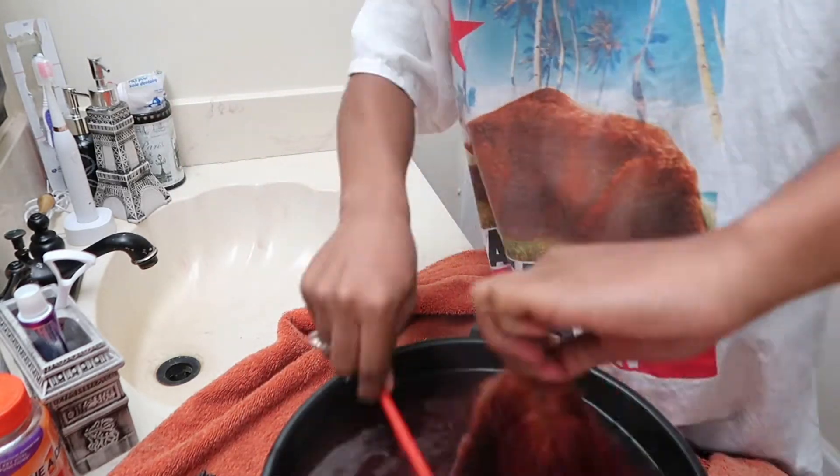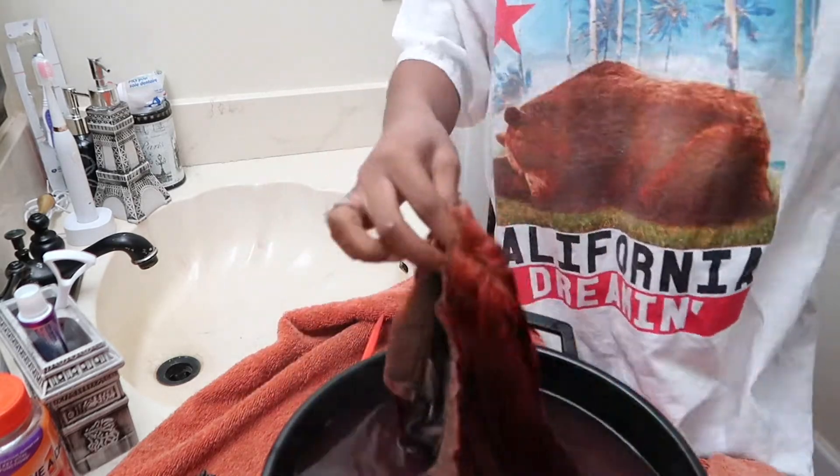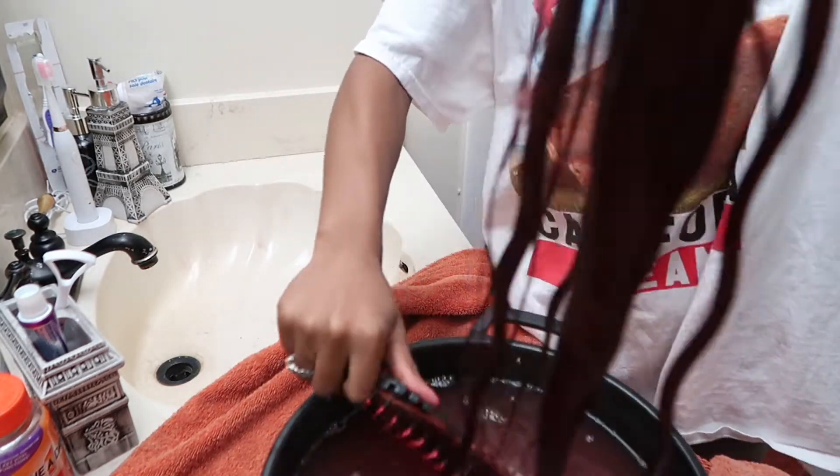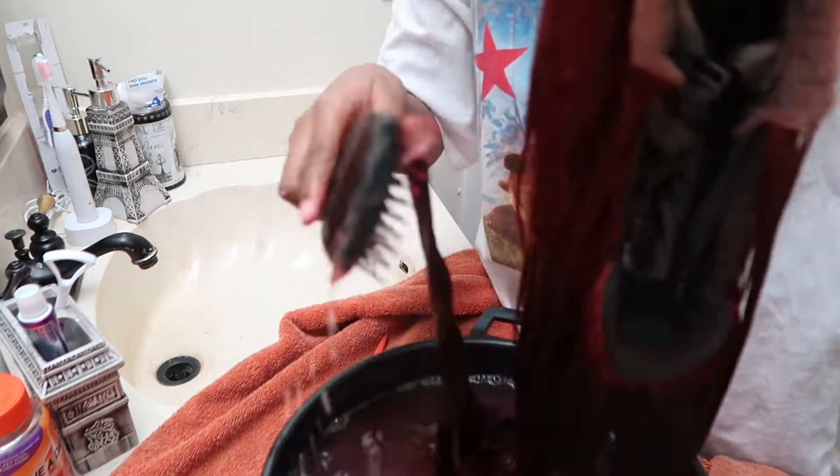Y'all, that water was steaming hot — I could barely even put my fingers in it. I'm over here trying to hold it with the tips of my fingers; it was not working, that water was just too hot for me. But it came out cute!